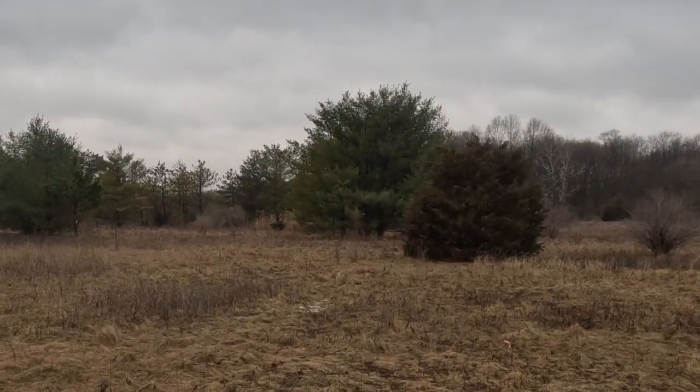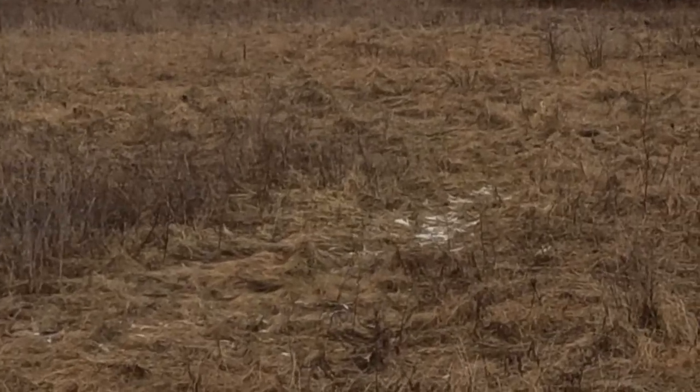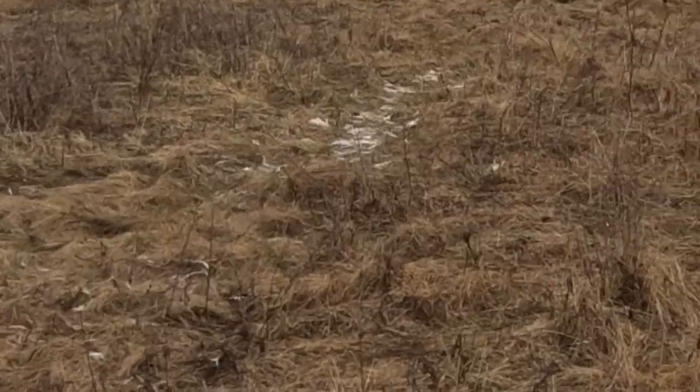Sometimes you'll come up on some unexpected distractions. Here we came up on some deer hair but we're gonna continue laying our track right next to it just to see how our dog responds.